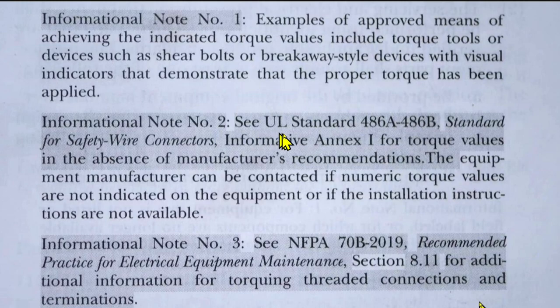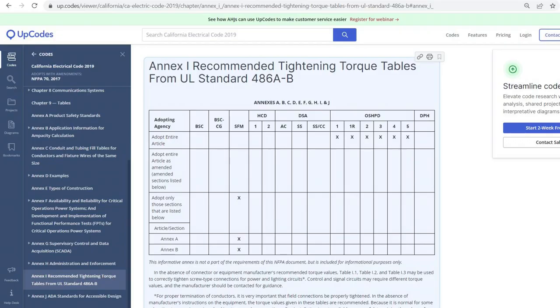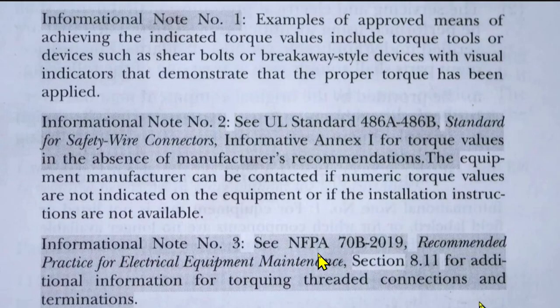Here are the three informational notes. Number one is the same as in 2020: examples of approved means of achieving the indicated torque values include torque tools or devices such as shear bolts or breakaway-style devices with visual indicators that demonstrate the proper torque has been applied. Informational note number two references UL standard 486A/486B, Standard for Safety Wire Connectors, Informative Annex 1, for torque values in the absence of manufacturer's recommendations. The equipment manufacturer can also be contacted if numeric torque values are not indicated on the equipment or if installation instructions are not available. The Annex 1 mentioned is available for free on the internet.